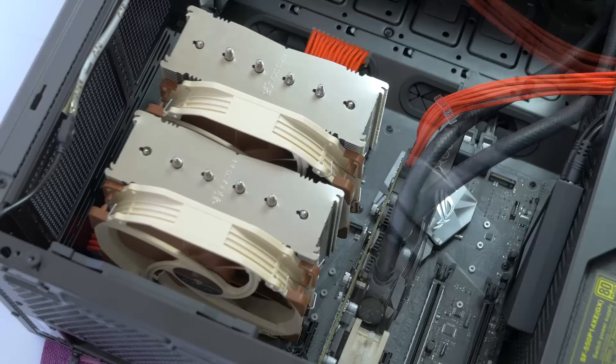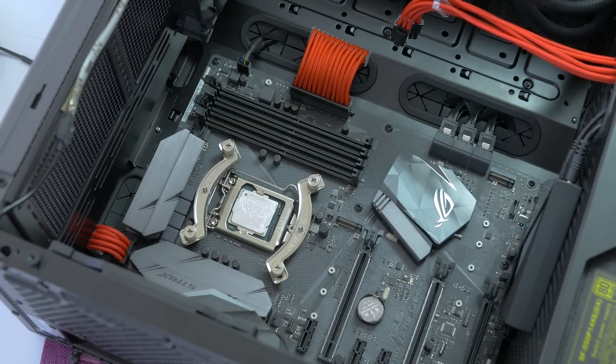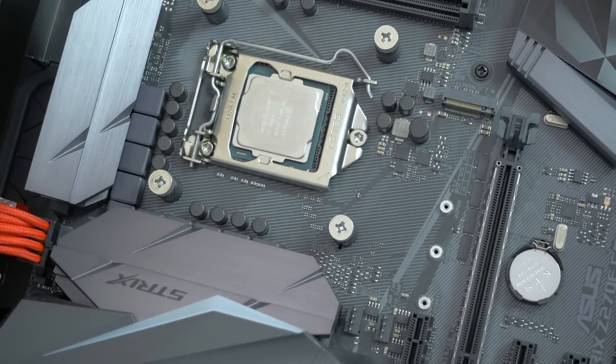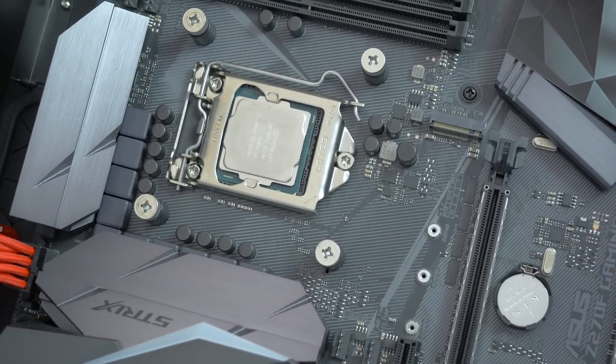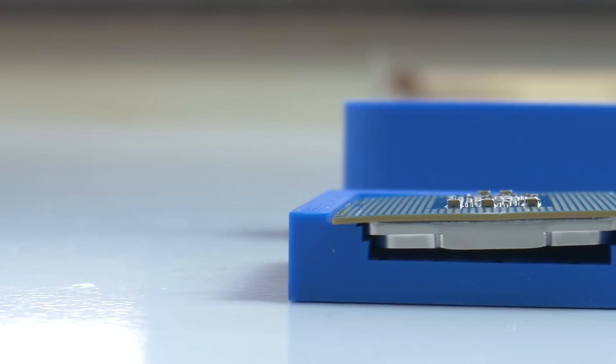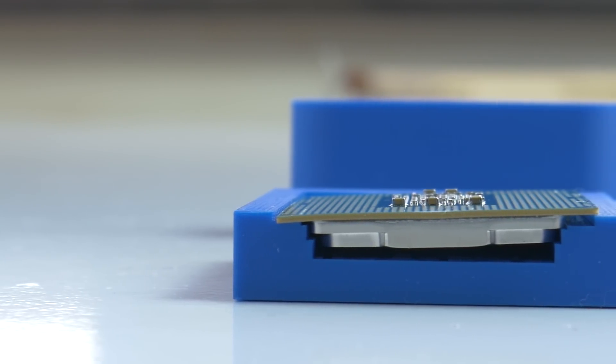Anyway, I started removing the heatsink to get to today's subject, the 7700K. As you can see I was already using liquid metal TIM — that's Thermal Grizzly Conductonaut if I'm not mistaken. Quick clean and we are good to go. Like I said, this is not a perfect fit after printing, but a little work later and you are good to go as well.